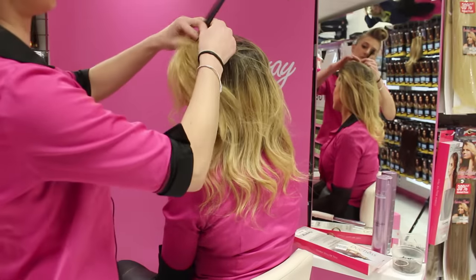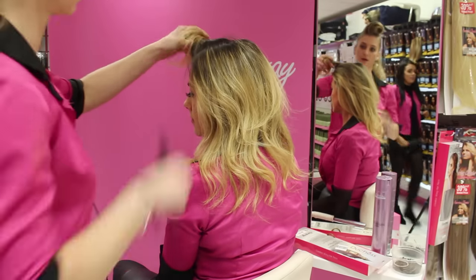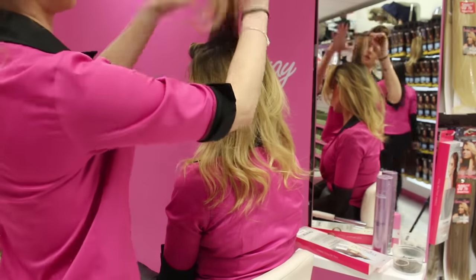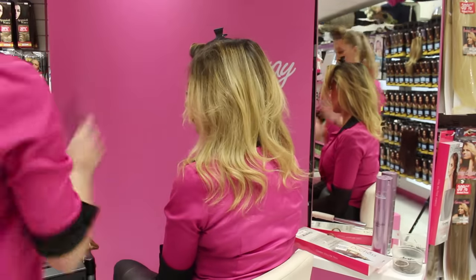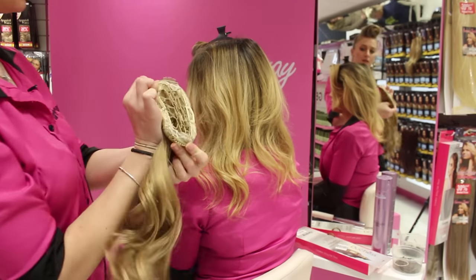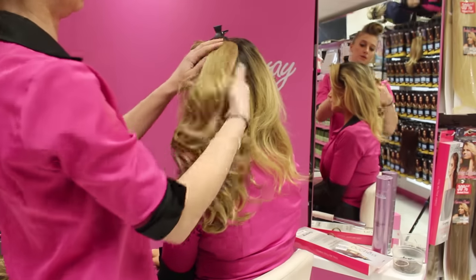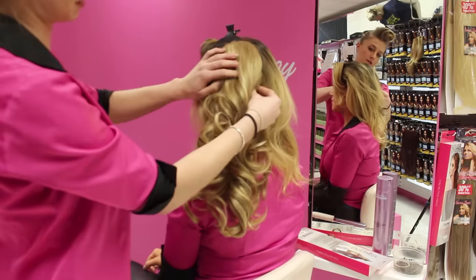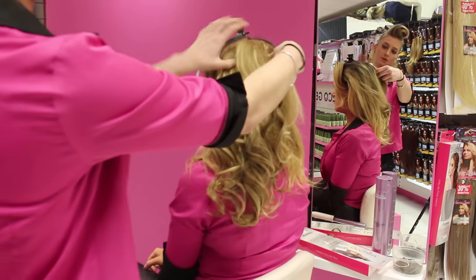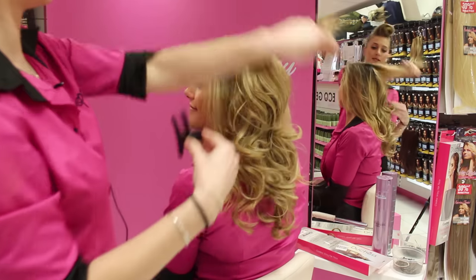Take a section on the thicker side of your head, clip it up, back comb slightly, and pop the piece in. The way you're putting it in: two clips — one goes at the top, one at the bottom. Stretch it round, pull it down, pull the sides out, and slide it in. Then pull the hair down over it.